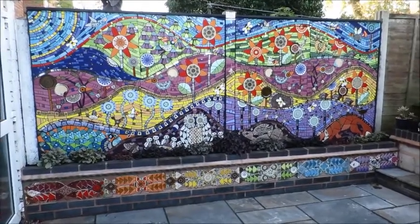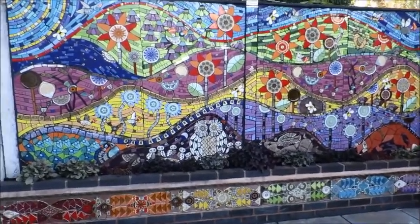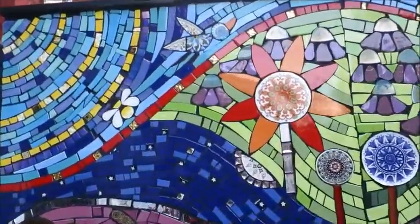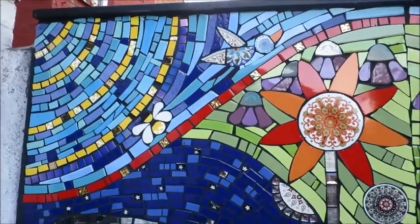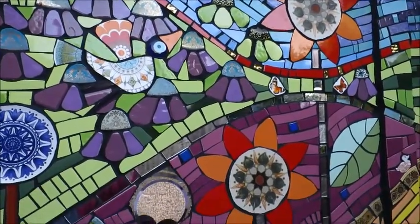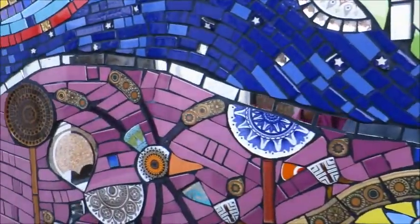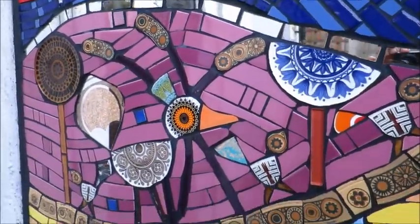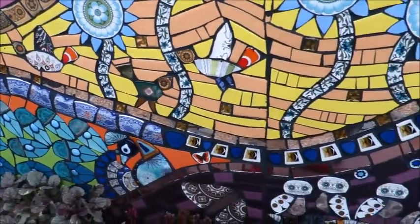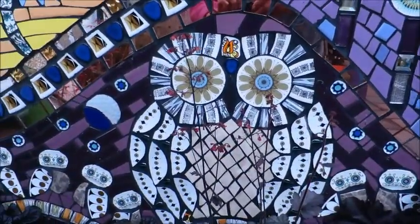Whilst we're at it, I may as well give you a detailed look at what the fence panel looks like so far, because I don't think I posted up the final finished grouted mosaic on the fence panel video. This is what it looks like now that it's grouted — I think I grouted it around June time. And there you go — something for you to look at. Hello my owl!